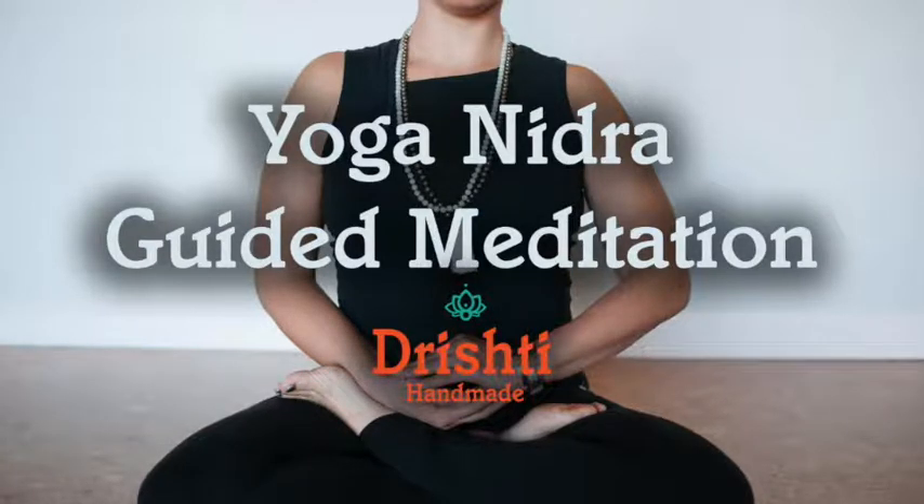Bring awareness back to the breath and back to the natural flow of inhale and exhale. There's no effort. It is time to repeat your intention. Repeat the intention you made at the beginning of the meditation three times mentally now.